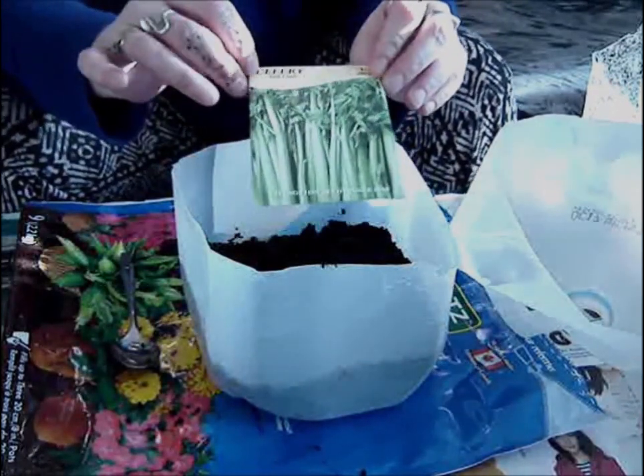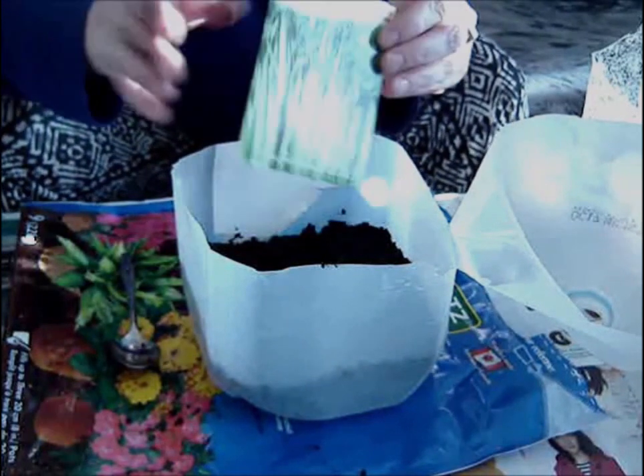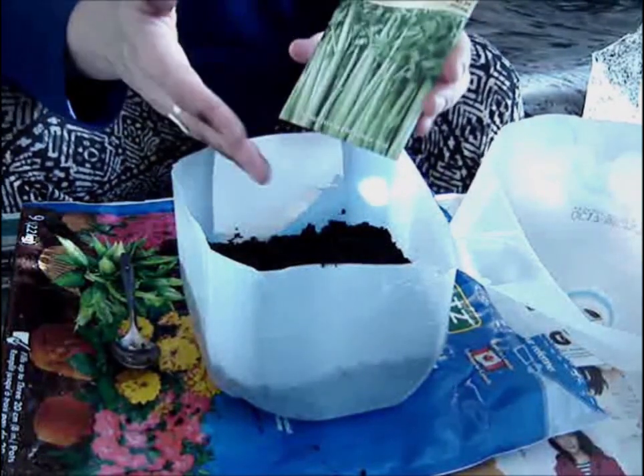So I am planting celery — never grown celery before, but quite excited about this. I'm going to sow it.